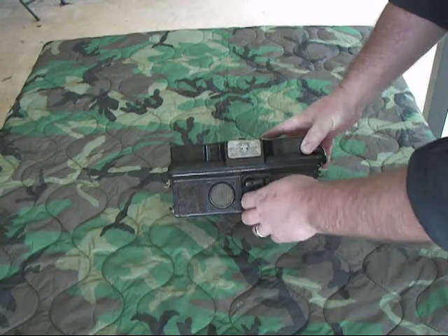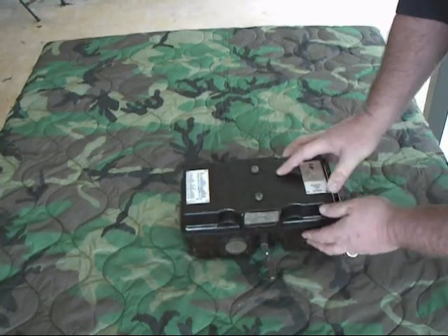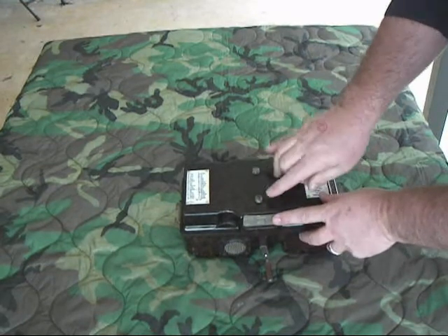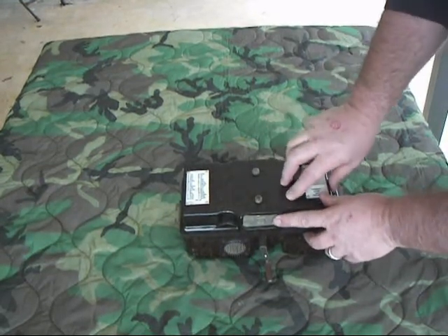One of the things they did is they moved the hand crank, the generator, magneto to the front - it folds out. We'll go ahead and open it up. These two lugs right here - this phone will operate in both common battery and local battery mode.